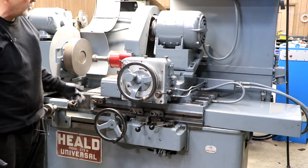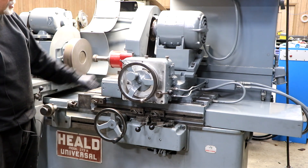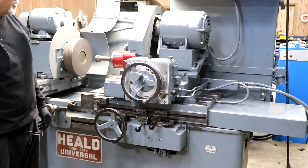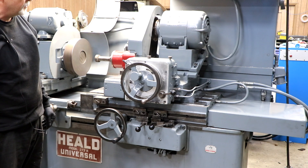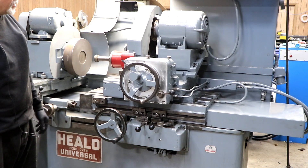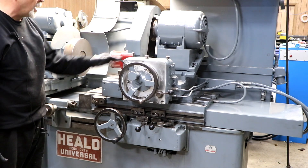You can set that to start, like, a tenth before — see right now it just started, you can just barely see it ticking along. And when it gets to zero, it'll stop feeding altogether — and that's the final size, that's where you want to end up. The dial is adjustable, and you can adjust this knob back here.